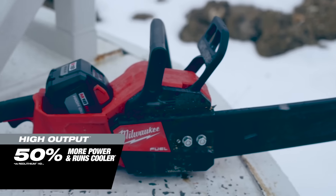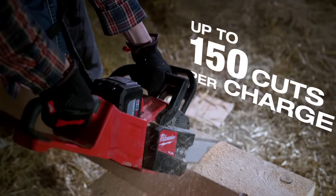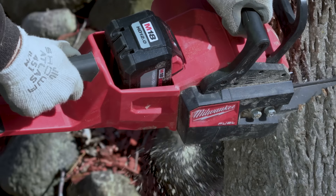I was impressed with the 12.0 battery. The charge is quick, lasts a long time, and kept the power. The 12.0 batteries cut through all day long without slowing down or anything. The battery life on that Milwaukee saw was phenomenal.